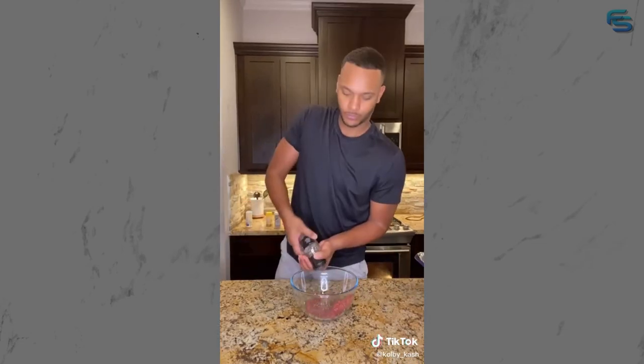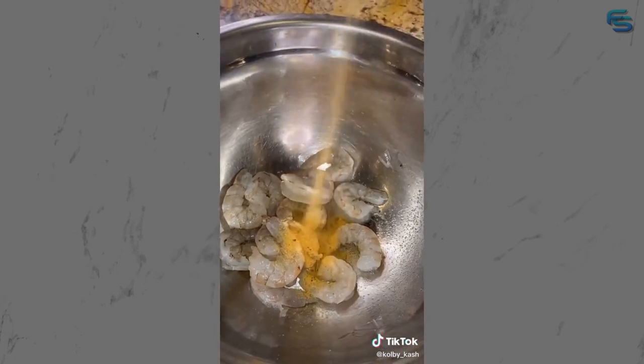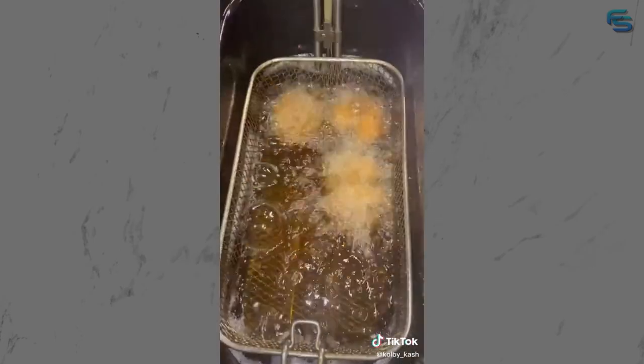Let's make a surf and turf burger. Start off by seasoning your meat. Set these aside and work on our shrimp - clean your shrimp. Cook your patties for about four or five minutes on each side.